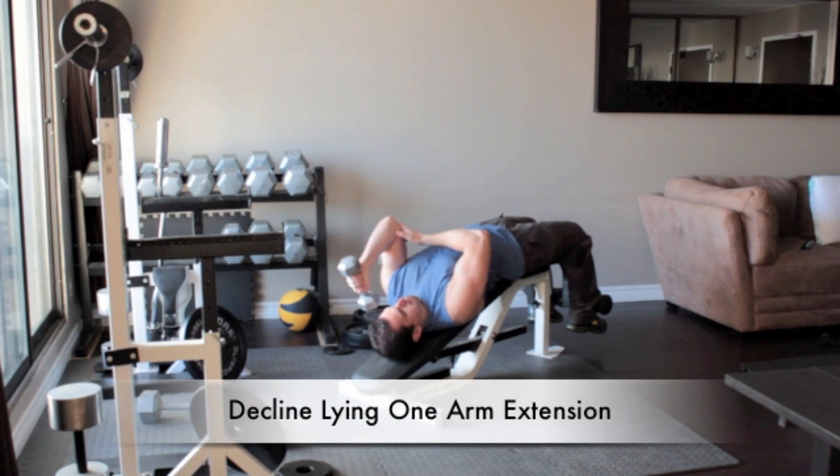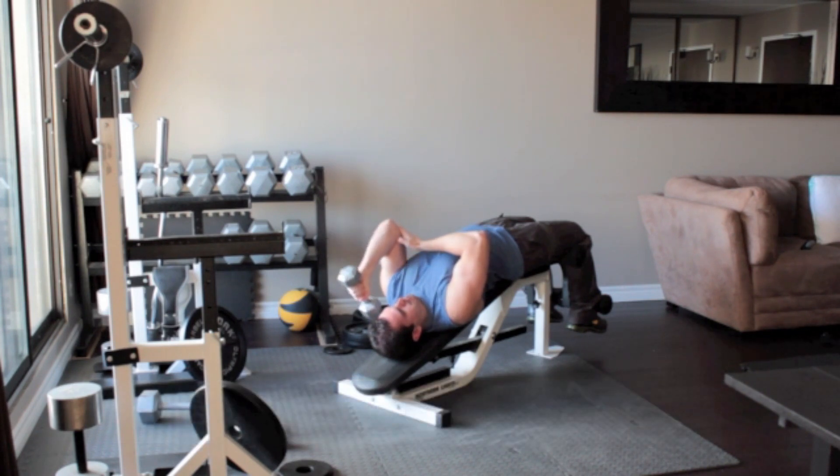Hold a dumbbell in your left hand and straighten your arm above your shoulder. Without moving your upper arm, bend your elbow and slowly lower the dumbbell until it reaches the side of your head. Slowly press the weight back up above you.